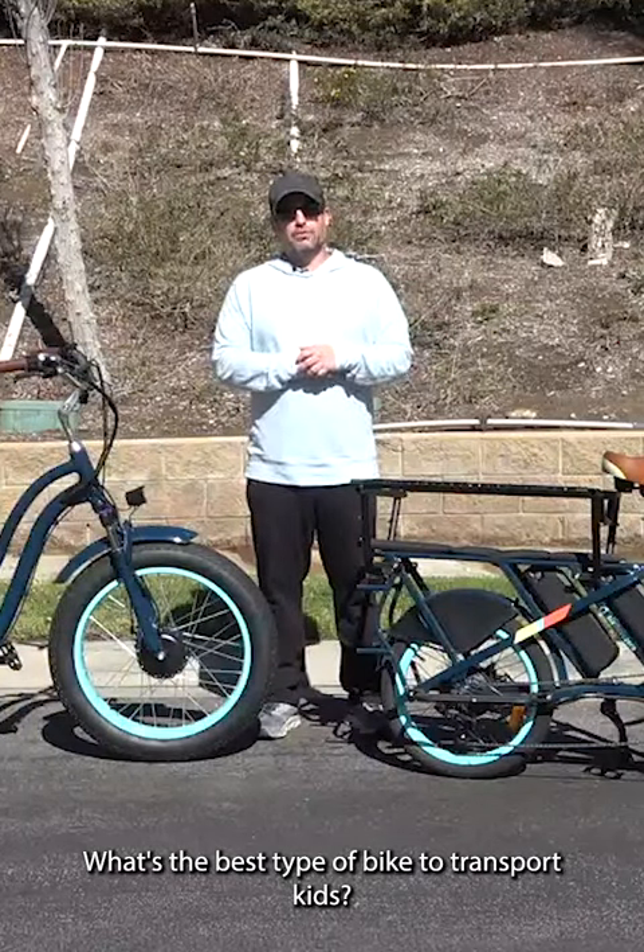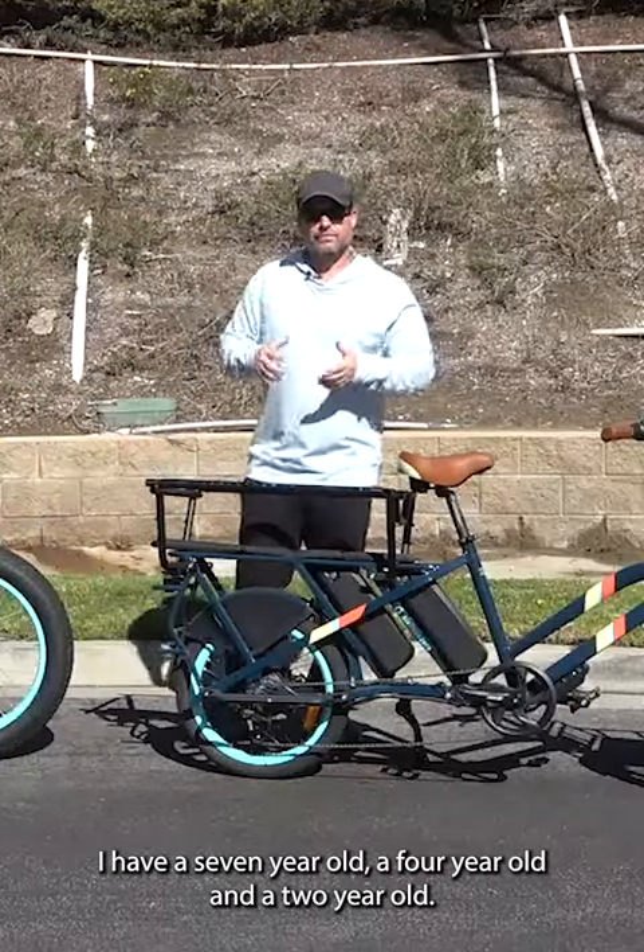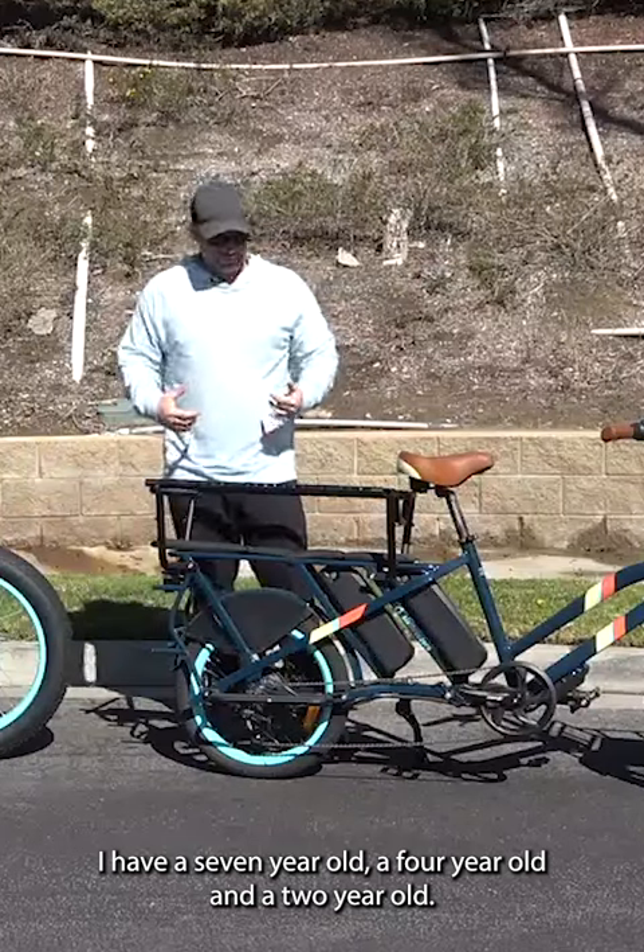What's the best type of e-bike to transport kids? I have a seven-year-old, a four-year-old, and a two-year-old.